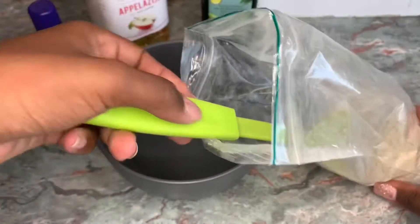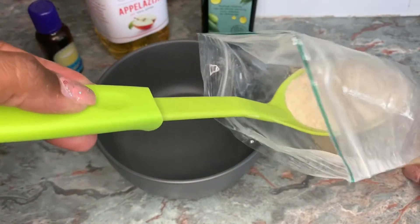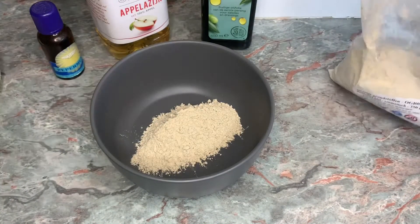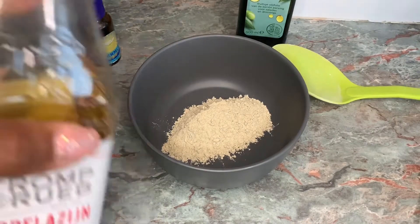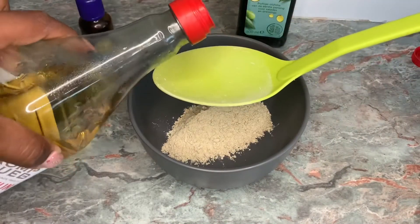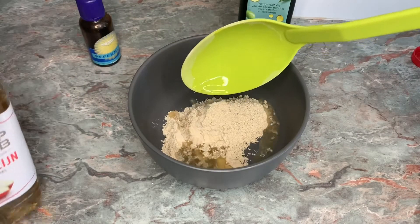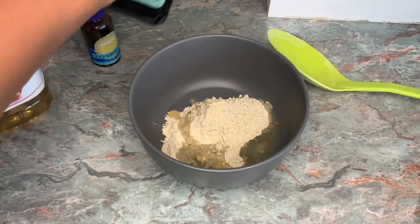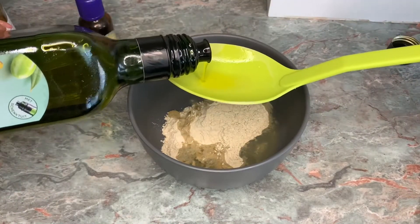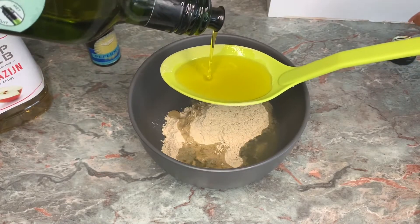I'm starting off this mixture with one big spoon of the bentonite clay and putting it in my mixing bowl. I'm also using a spoon of apple cider vinegar. This can be used as an anti-inflammatory for the scalp, but it also gets rid of any excess oils on your hair. Since we're getting rid of some moisture in the hair, we also make sure to lock in new moisture, so I'm also putting in one big spoon of olive oil.